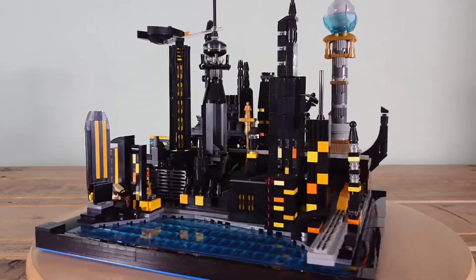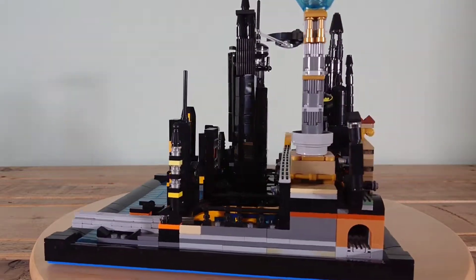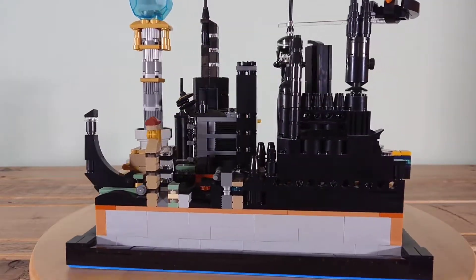Welcome folks. In today's video, this is a look at my latest Micro City build, a version of Gotham City inspired by the iconic Batman Animated Series from the 90s.